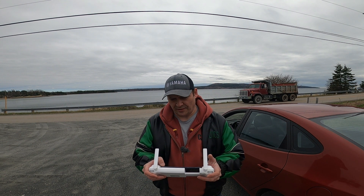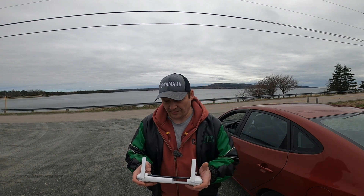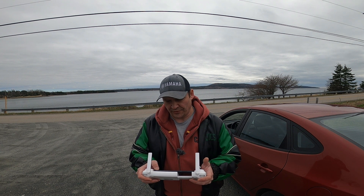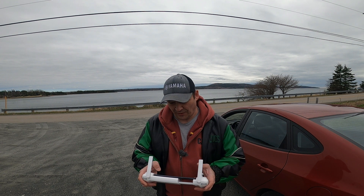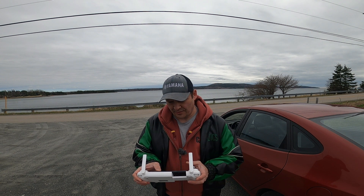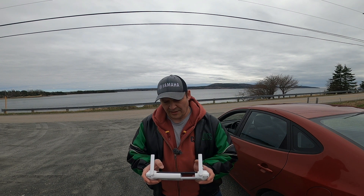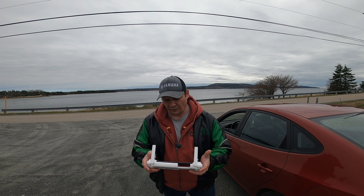Somebody mentioned to me — sorry about that, there's some construction going on — that the color is very yellowish on this drone, and I find it is myself. Hopefully Femi plays around with the colors and corrects it, because there's a lot of yellow. I'll actually see what I can do in post-editing to try and correct the color.